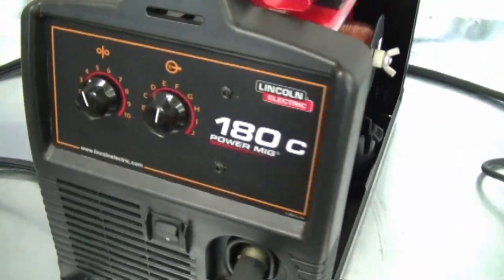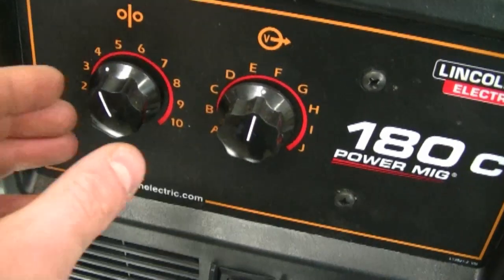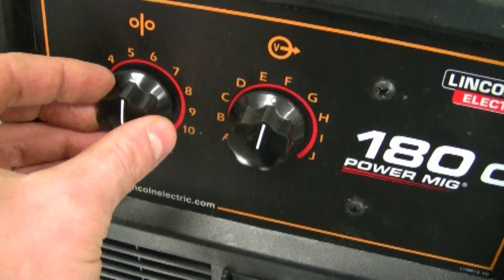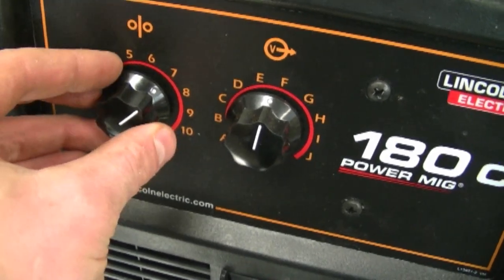If we come to the front here, you can see the adjustment knobs. These are variable — they do not click into each number, so you can tweak it exactly to what you want.